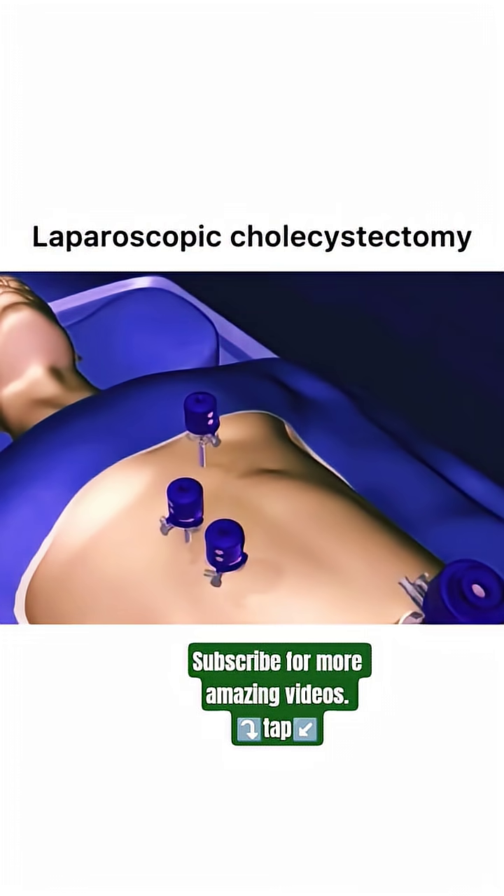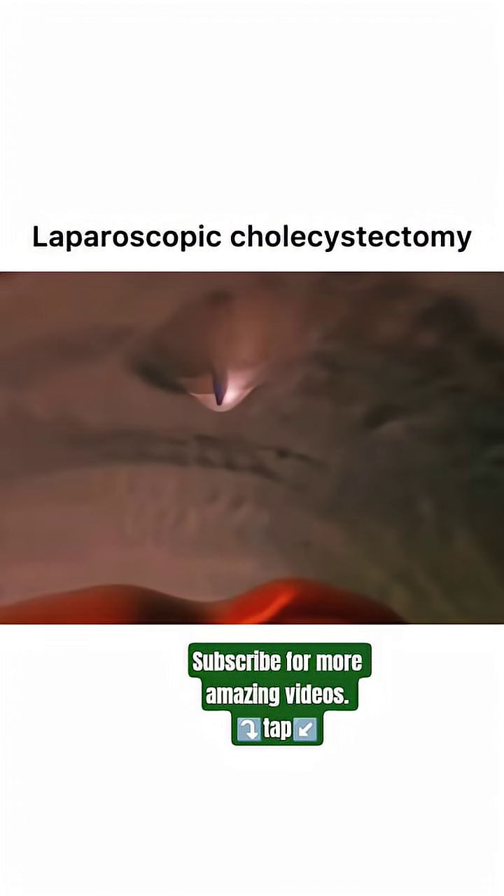Using specialized instruments, the surgeon identifies and clips the cystic duct and artery, essential structures connected to the gallbladder.